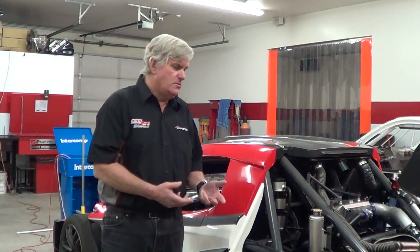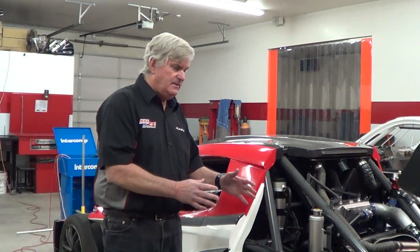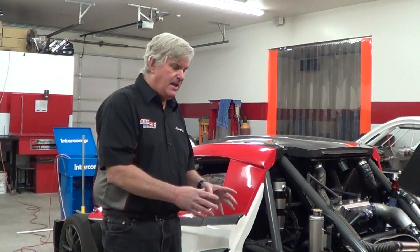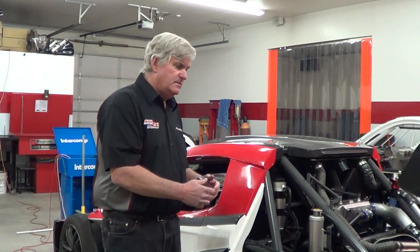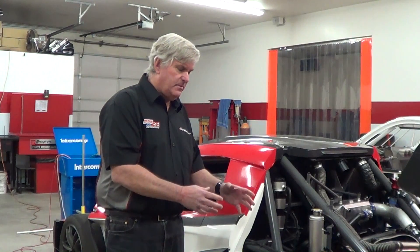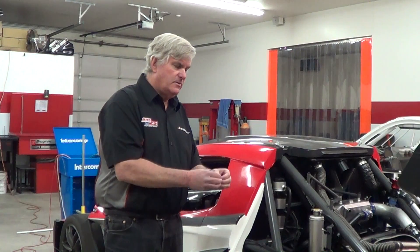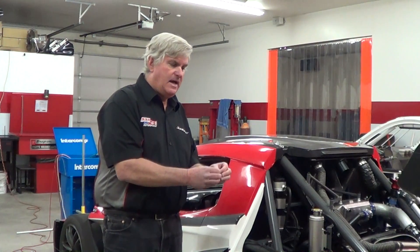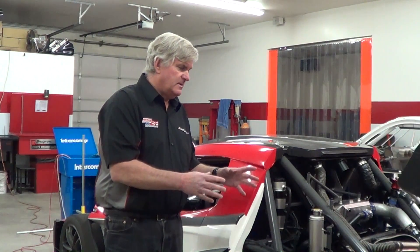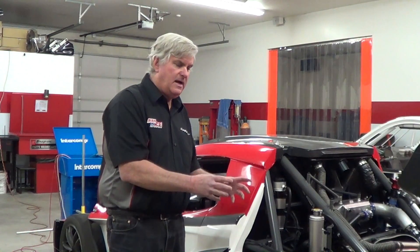The basic premise we're going to use when aligning the car is to start by adjusting ride height, then do toe and camber, double check caster, go back to ride height, toe, camber — and we're going to keep doing that in a spiral until we get down to where nothing is incorrect. It's kind of working in a circle, but it's a tightening spiral until we get to that point where it's all correct.